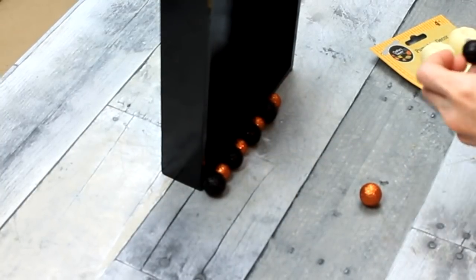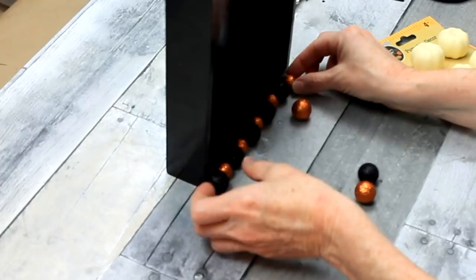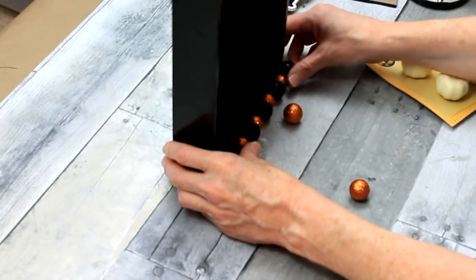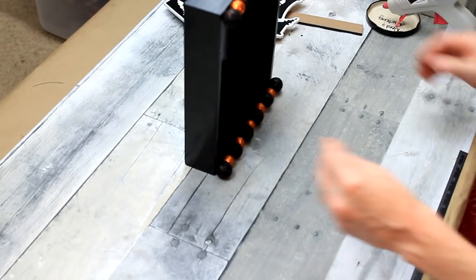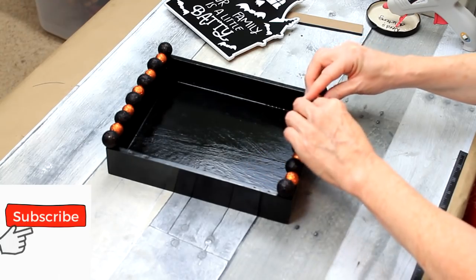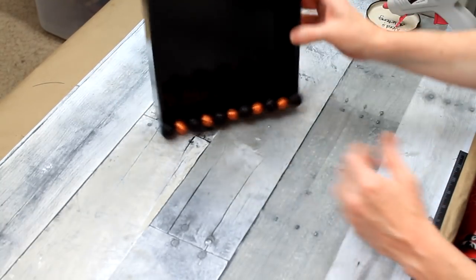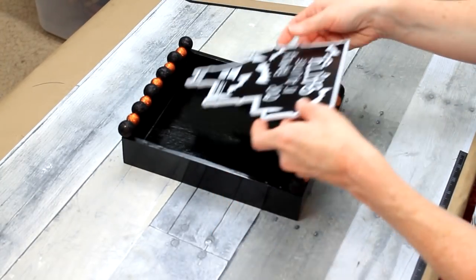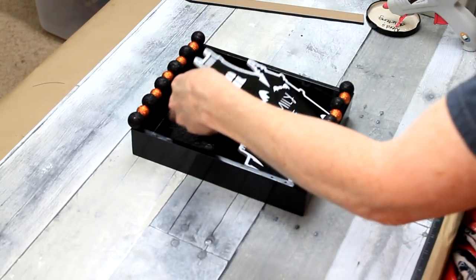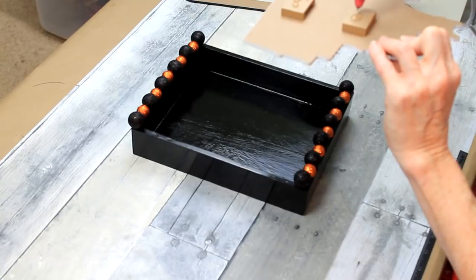My box came from Goodwill, but you can get yours anywhere — maybe Dollar Tree, Dollar General, or a craft store where you paint them yourself. Mine just happened to already be done, so it was perfect and made my life easier. The glue has set up. I'm just removing some of those little webs from the glue gun. Look how cute that is — I love it. There's nothing wrong with being proud of your work. It's going to be in your house — you want it to bring you joy. Let it make you happy.